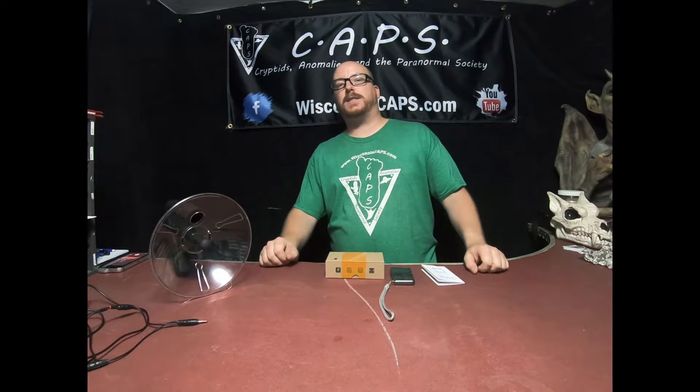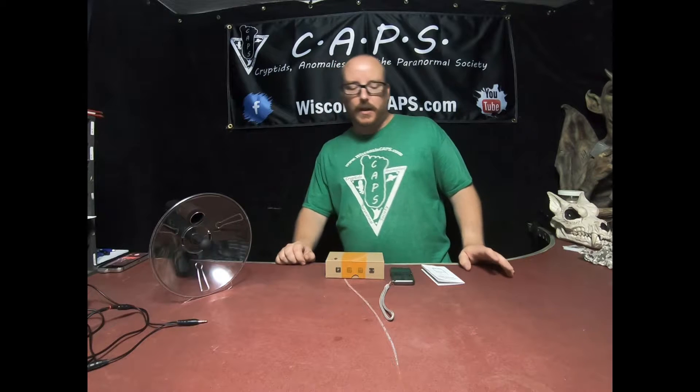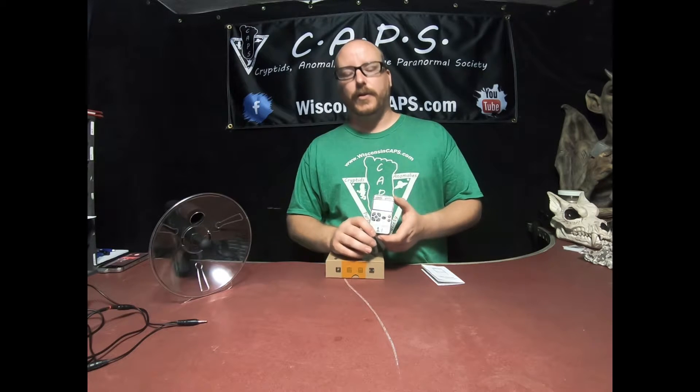Hey guys, welcome to this episode of CapsTech. Today we're going to be talking about audio recording and long-distance listening devices, or the parabolic dish. First of all, we want to talk a little bit about these. This is the style of audio recorder that the Caps team uses on our investigations.